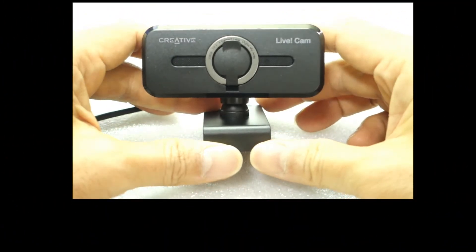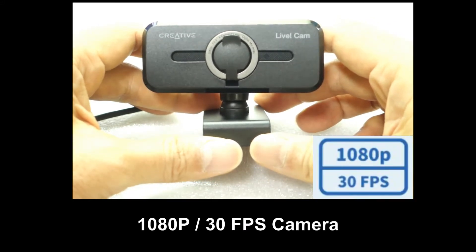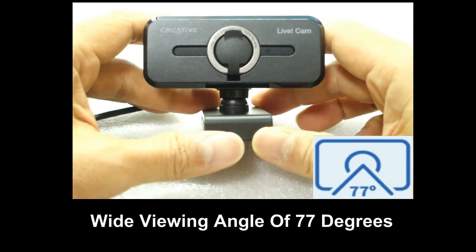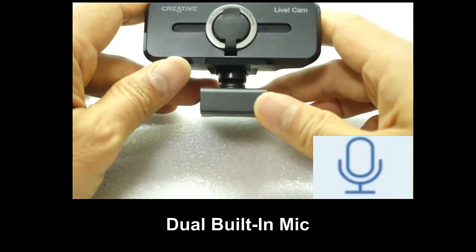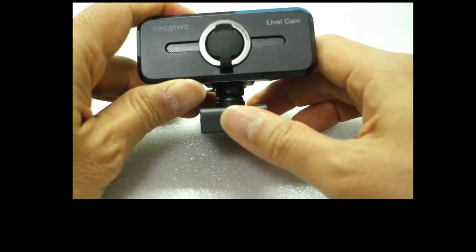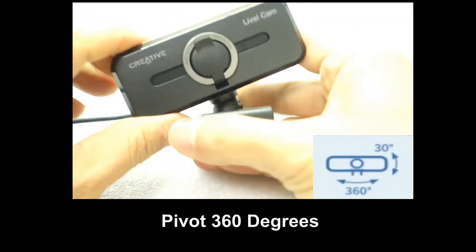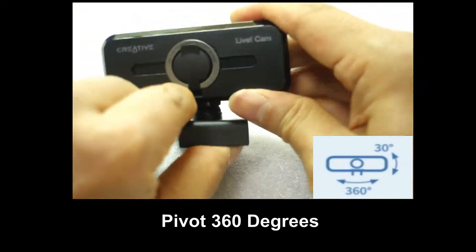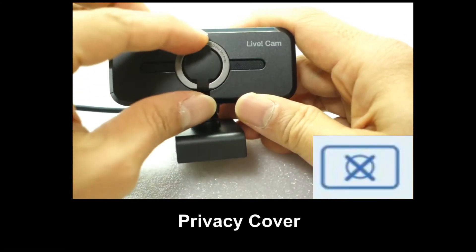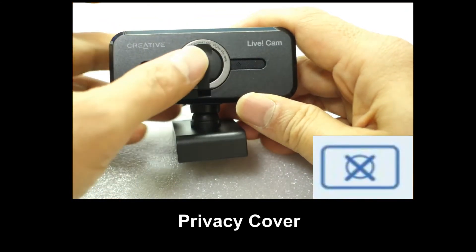This is a webcam. It features a 1080p 30 frames per second camera. It has got a wide viewing angle of 77 degrees, and it has got dual built-in mics. It is able to swivel in this direction as well as front and back. And I really like that there is a privacy lens here that you can cap when not in use.